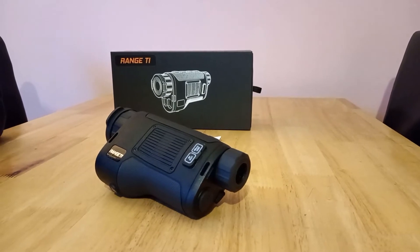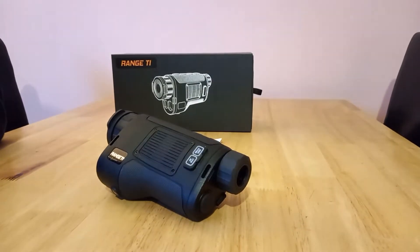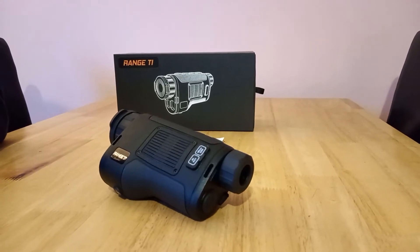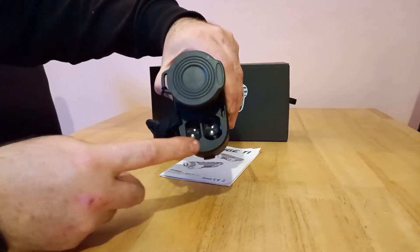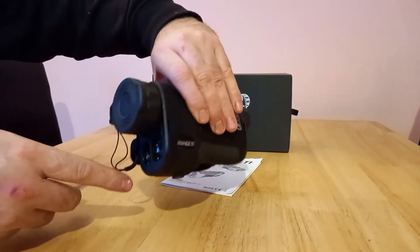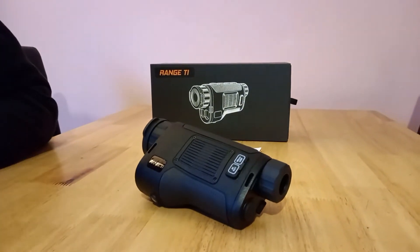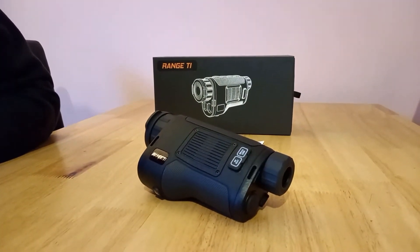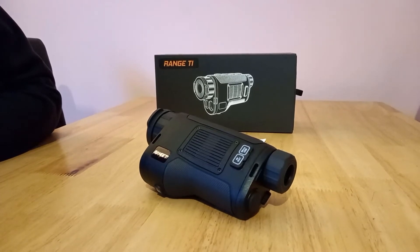Hello, welcome back to Drew's Lab. Today we're going to look at this Konatech Thermal Imager with built-in rangefinder, or LRF, laser rangefinder. I'm going to turn it around just so you can see the laser rangefinder here. It is a laser rangefinder with a range of 5 to 1000 metres and an accuracy of plus or minus 1 metre.